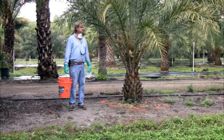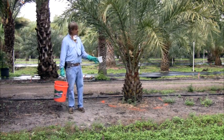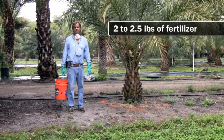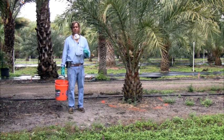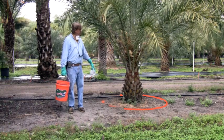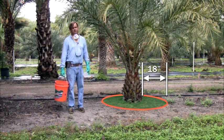On smaller palms that have lesser volume, you don't need to apply as much fertilizer as I did on the large tree. This tree here is approximately three years old, and I want to apply close to two pounds, maybe two and a half. I have a smaller cup here, which usually measures about three quarters of a pound, and I'm going to go ahead and apply three of these. And if you notice, it's a smaller root zone — approximately 18 inches radius from the trunk, where on the larger palm I went 36 inches away.